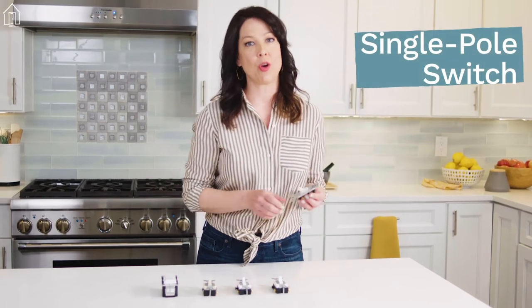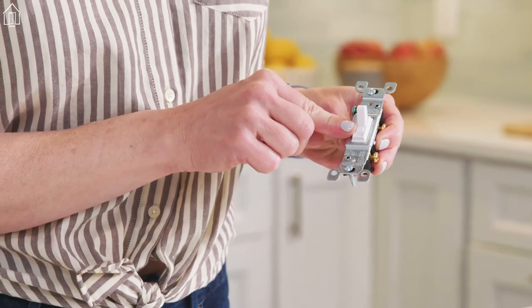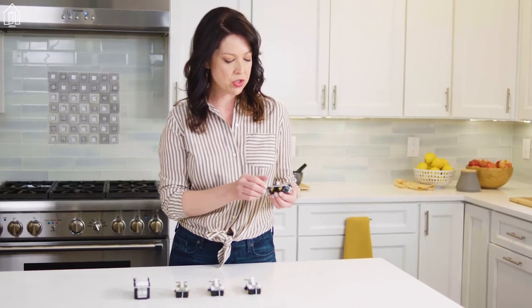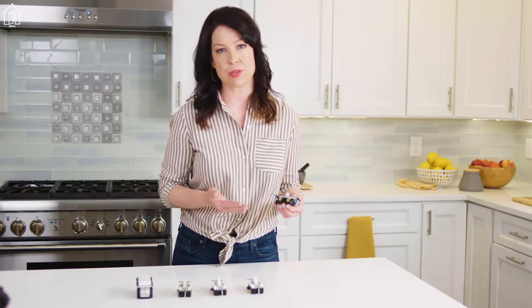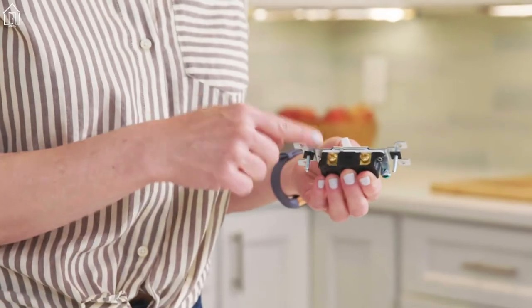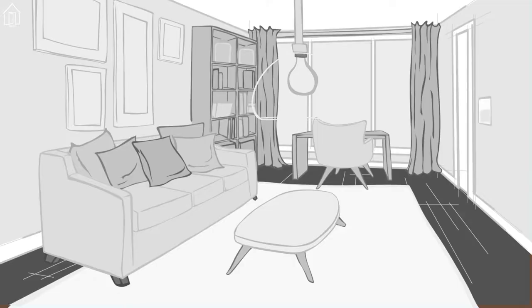The single pole switch is the workhorse of these switches. You see it has off and on markings on the toggle — that's a key characteristic of this switch. It also has two brass screw terminals where you connect the hot or power source wires. One wire comes in from the power source, the other goes out to the fixture, and those wires are usually black. Also good to know, this switch doesn't connect to a neutral. Single pole switches are super common all over houses — they're used to control lights, receptacles, and devices from a single location.